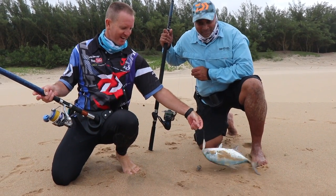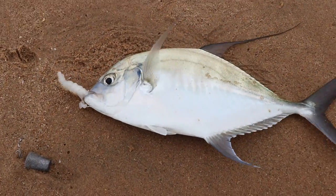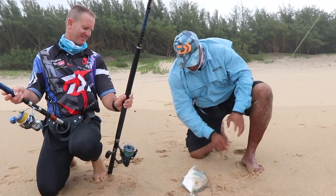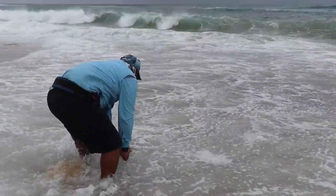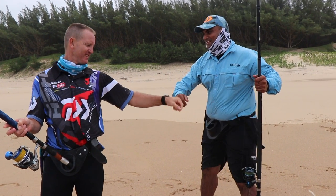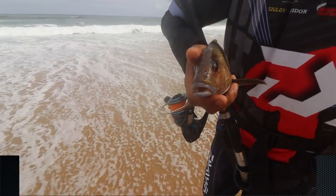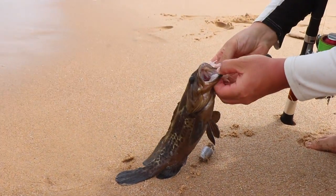Okay, Gerald's just landed a lovely little mirror kingfish over here. A little Indian mirror kingfish — I love it! See ya!